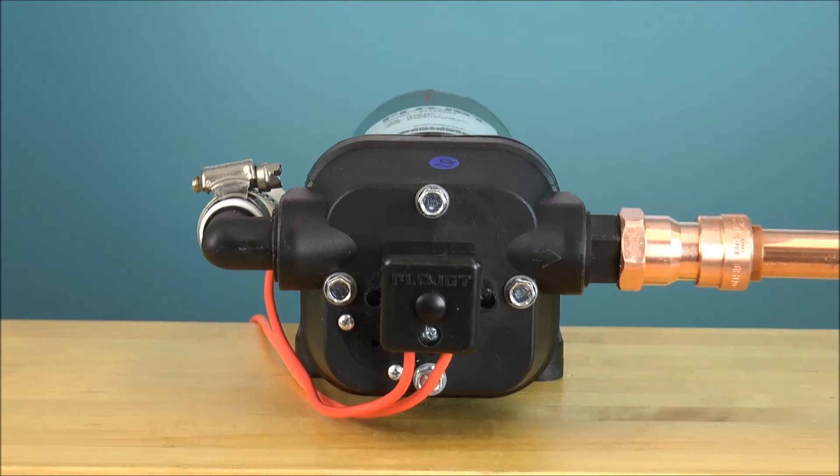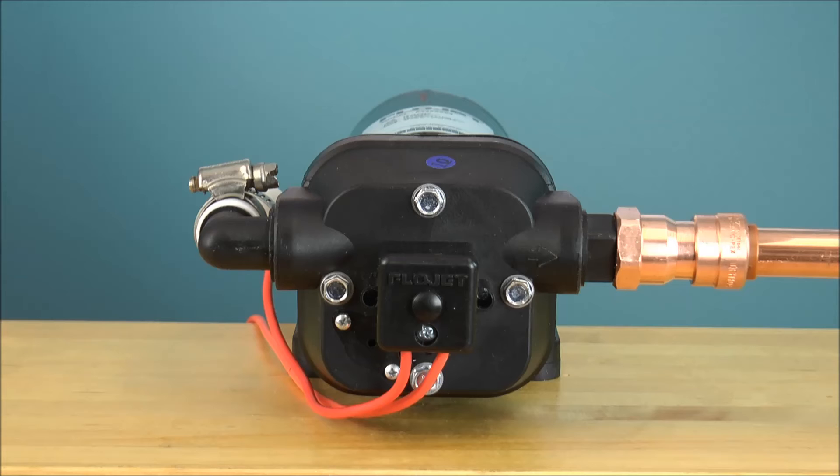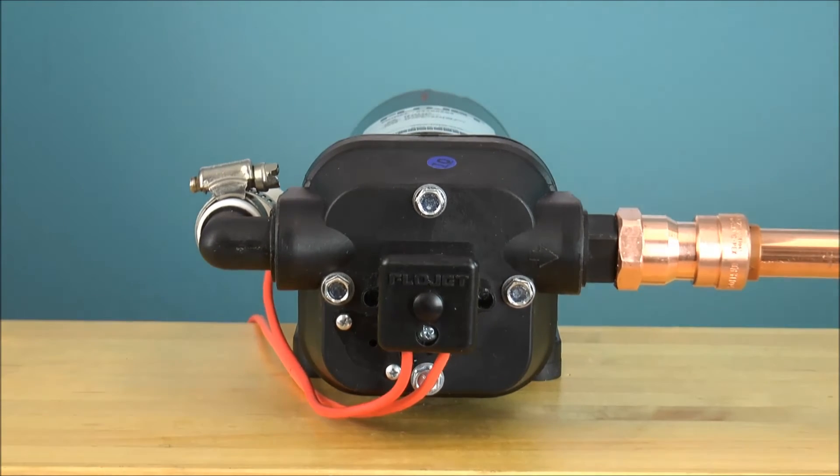Paul is going to go from a normal operating condition down to a very rapid cycling condition. This is the very rapid cycling condition. You hear that pressure switch clicking? That's turning on and off real quick. That means the pump is running very close to its shutoff pressure. If you run this long enough, it could lead to premature failure of the pump.